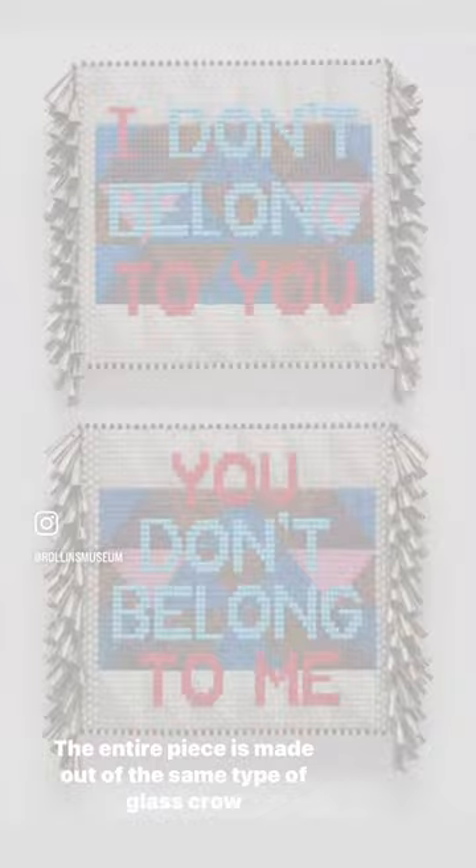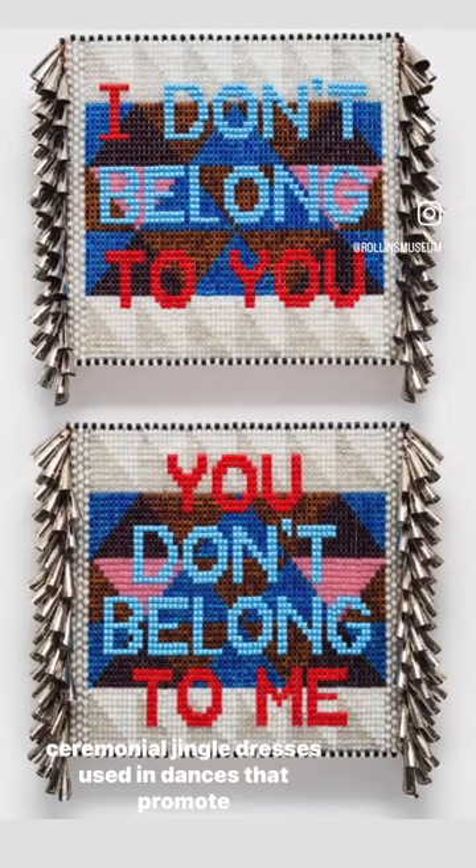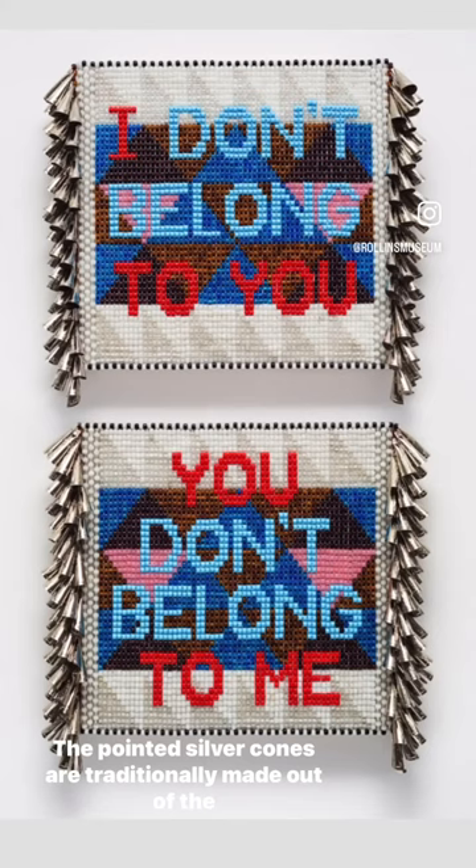The entire piece is made out of the same type of glass crow beads used in powwow regalia. The sides are trimmed with the silver jingles found on ceremonial jingle dresses used in dances that promote healing. The pointed silver cones are traditionally made out of the lids of tobacco and snuff containers.